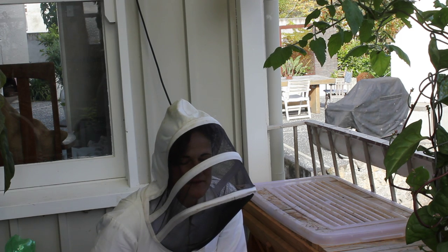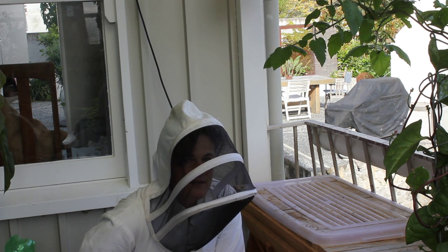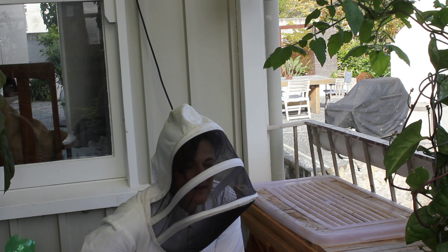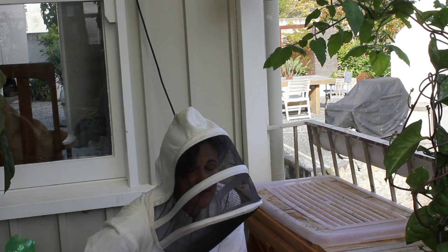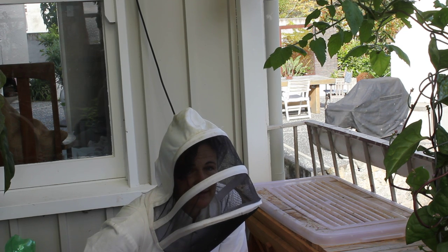Hi everyone, it's Janet here. I'm just checking my hive that's located on my small balcony. I'm going to be harvesting some honey if there's any honey in there to take, and just to check that the queen's laying as well.